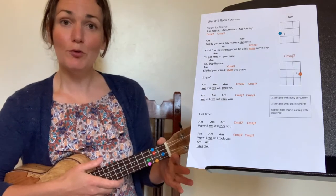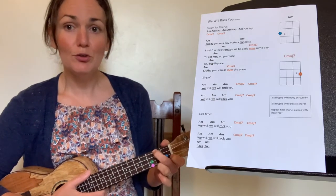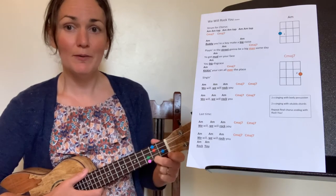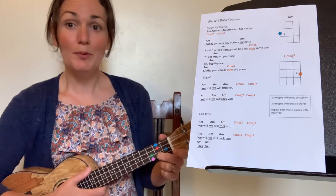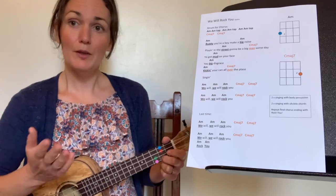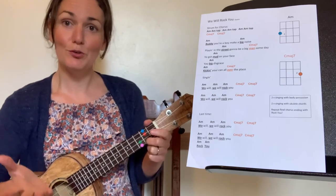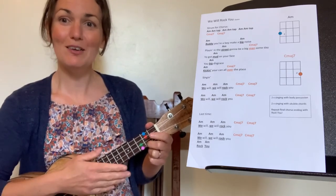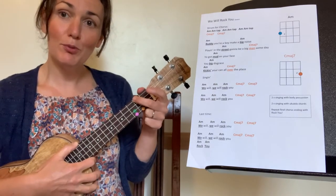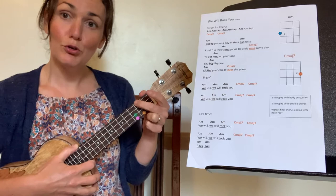The other chord we need for We Will Rock You is C major 7. That second finger, which was on the blue, is going to jump down and land on the orange, and that gives us C major 7. I'll play four of those and you play four back to me. The second finger leapfrogs over the red and up to the blue as we practice that chord change — the same finger is playing both of those chords.